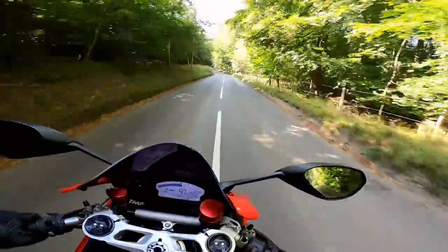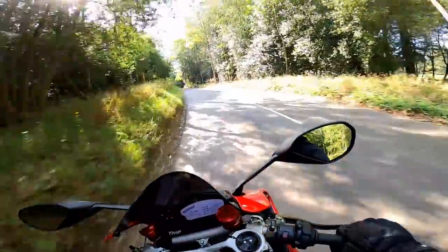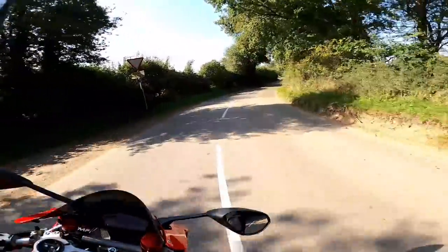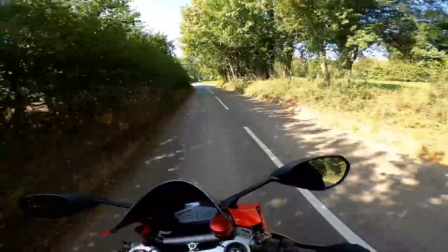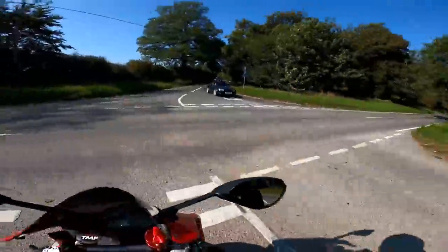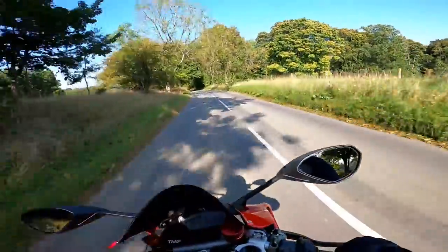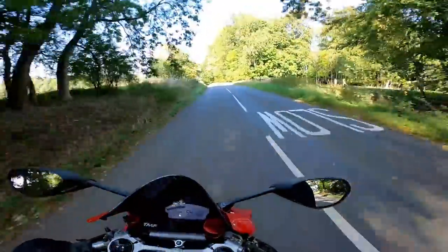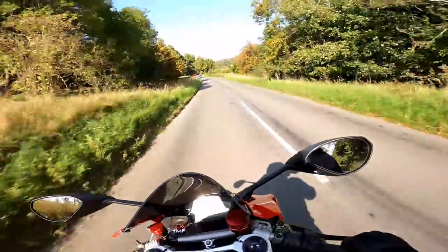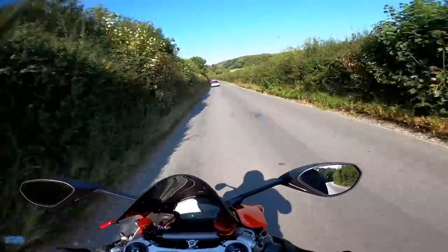The engine on the 899 — it sounds absolutely amazing. I've got Termignoni titanium pipes on this, which were about two and a half grand on top of the cost of the bike, so it's a bit of an unfair comparison because the V2 I'm riding has standard pipes. This definitely sounds better — it's a lot louder, barks and growls, and it's got two exhaust outlets. The 899 wasn't even Euro 4 friendly, so noise and emissions aren't suppressed. Even though it's a smaller capacity without the stroked engine, it doesn't feel any less powerful. I can't tell any difference in power riding the two bikes.